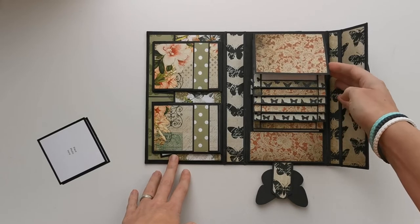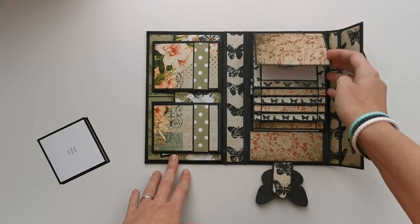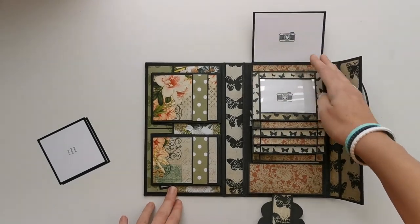Here I made the waterfall with the acetate only on one side, so this is a normal flap — I can place the magnet on there and here you can place your photos.